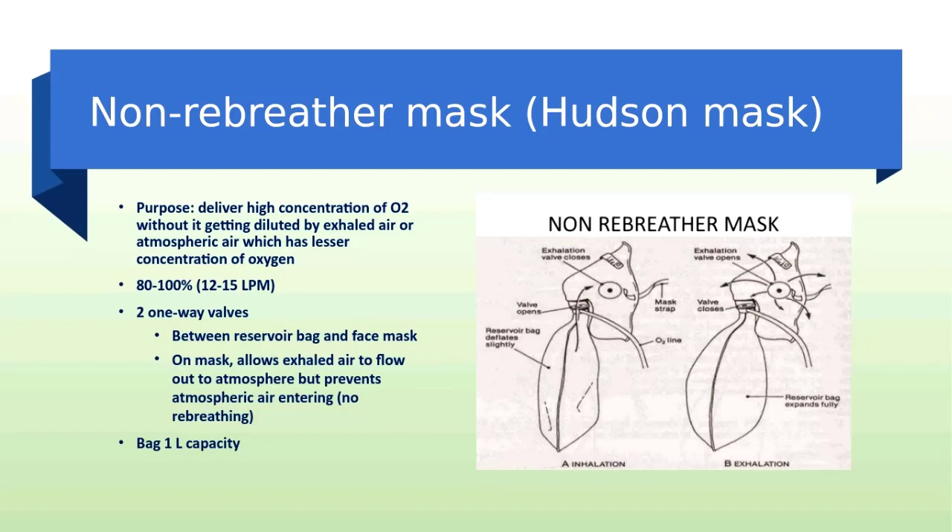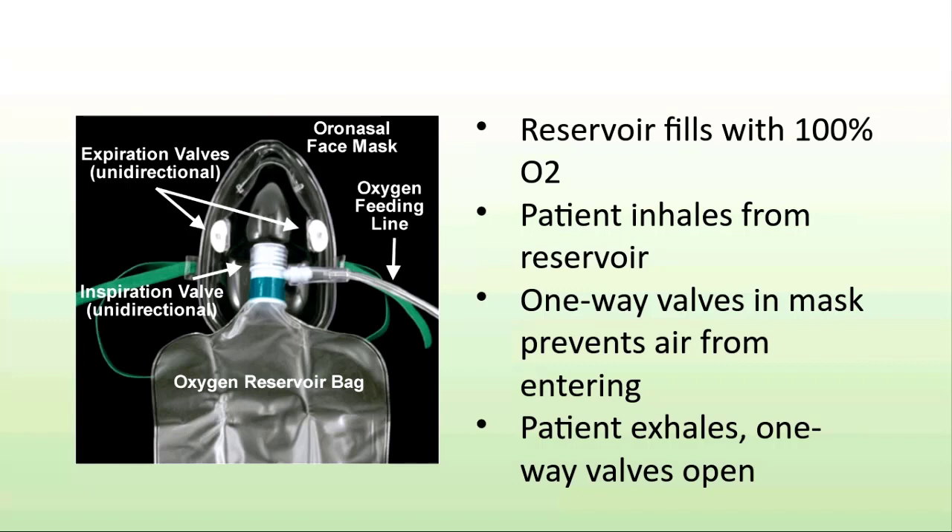Non-rebreathing masks and high-concentration oxygen masks with a reservoir bag are used to deliver high concentrations of oxygen. A one-way valve allows oxygen to be delivered to the reservoir bag during expiration and minimizes air entrainment during inspiration to achieve a high concentration of oxygen. The valve also prevents exhaled gases from entering the reservoir bag. The reservoir bag helps to increase the inspired oxygen concentration by reducing oxygen loss during inspiration.